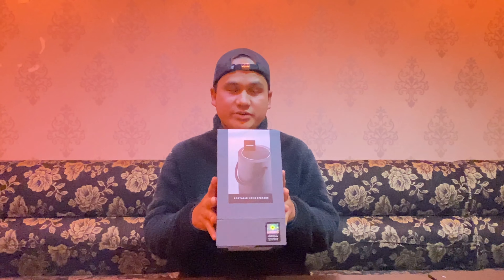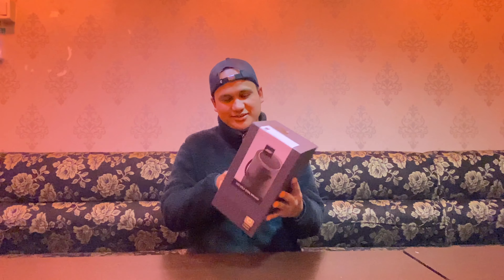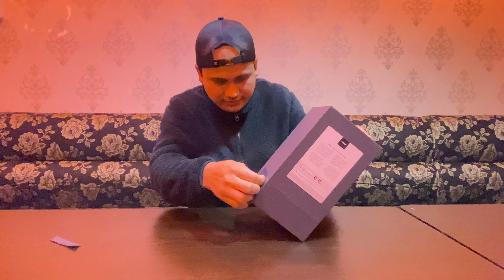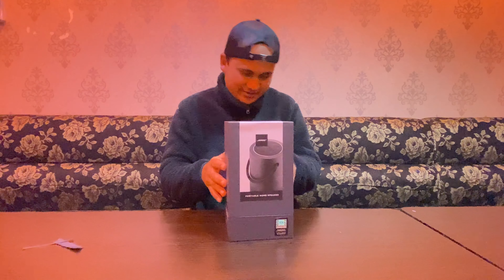This is the first portable home speaker. Today, I'm going to show you the unboxing. Okay, let's go.